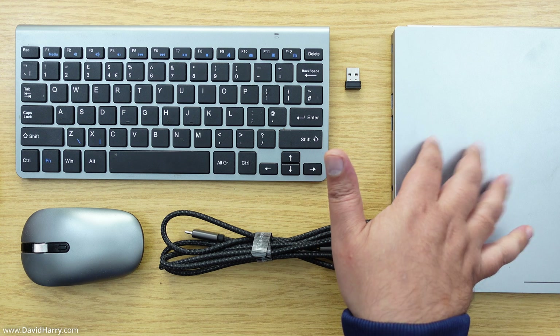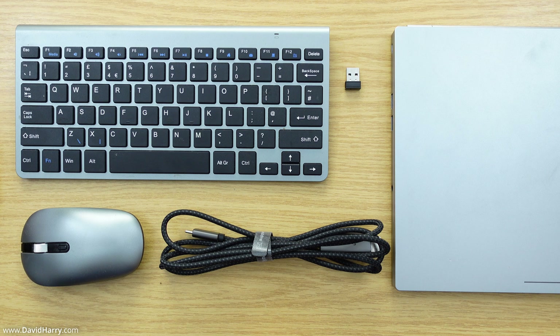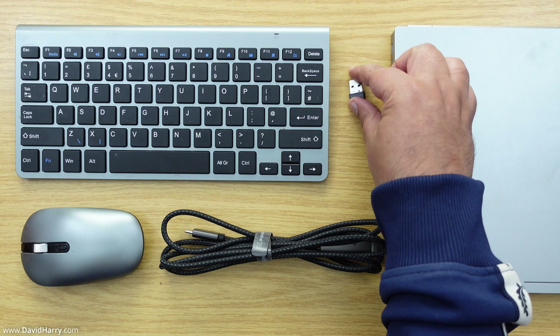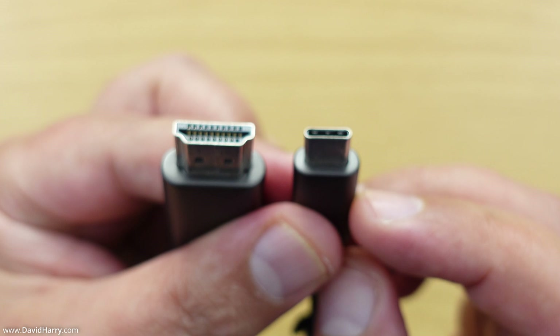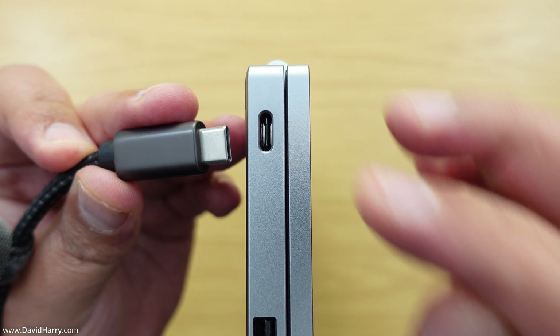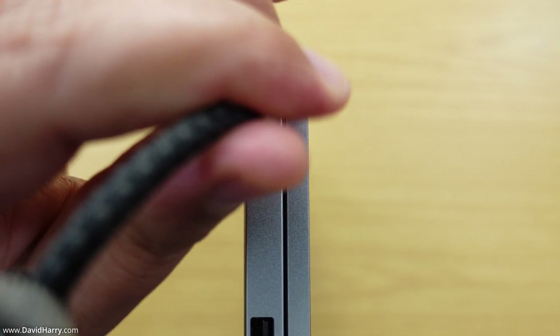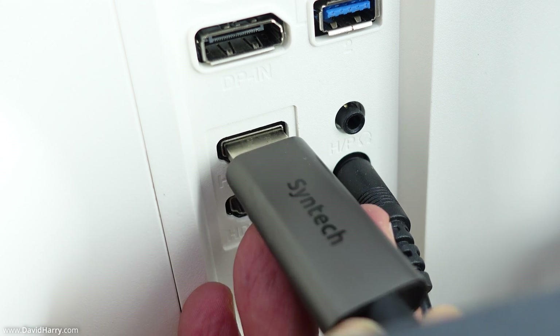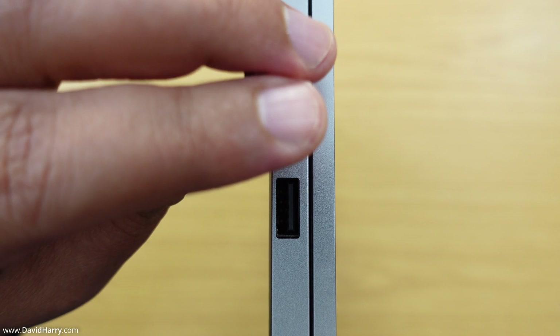Here's everything I'll be using: my Chromebook with the damaged screen, a USB-C to HDMI cable for connecting to the monitor, and a wireless keyboard and mouse that connect using a small USB dongle. I connect the USB-C end of the cable into an available USB-C port on the Chromebook, the HDMI end into the monitor, and the USB receiver for the wireless keyboard and mouse into a USB port on the Chromebook.